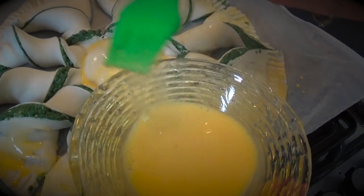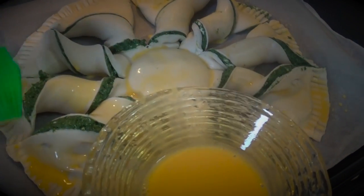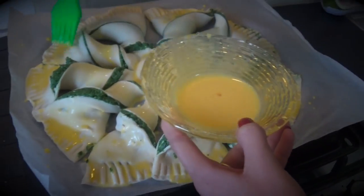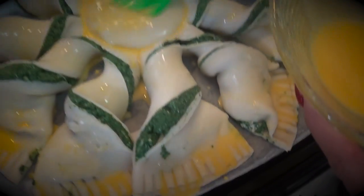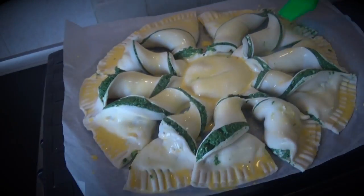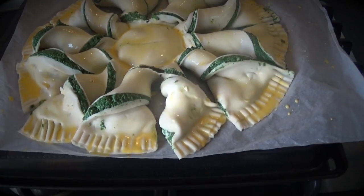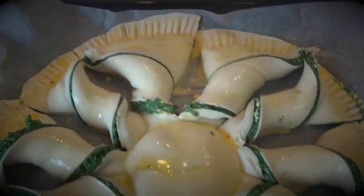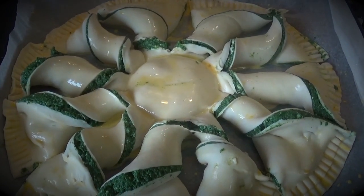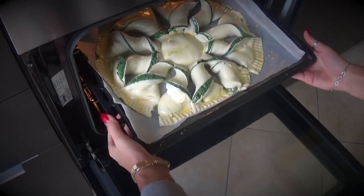Oven at 200 degrees. When you finish brushing, you need to check it — at least half an hour. The color will tell you when it's done. Around 30 minutes, depending on the oven and ventilation. The spinach is already cooked, the egg cooks quickly, and the puff pastry is ready in half an hour. Don't forget to use baking paper — in Italian, carta forno. We are ready, let's go!